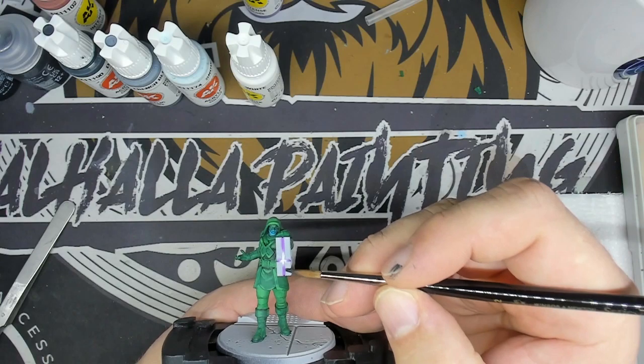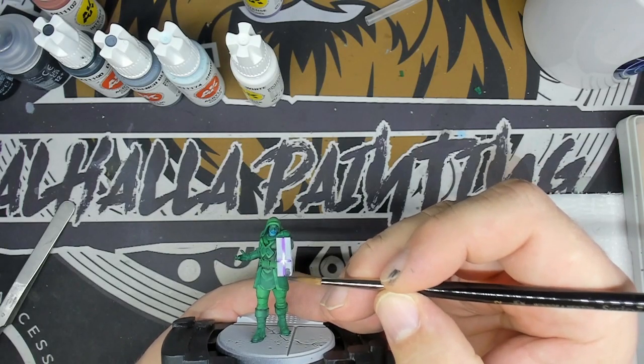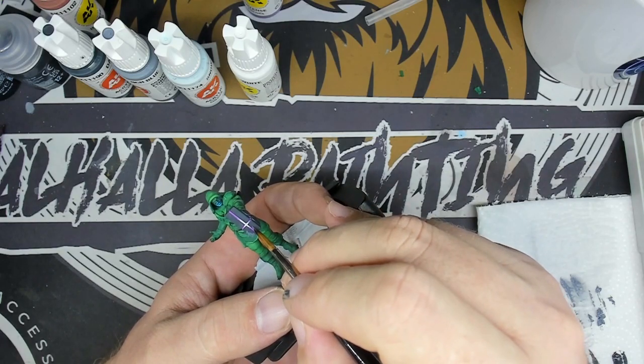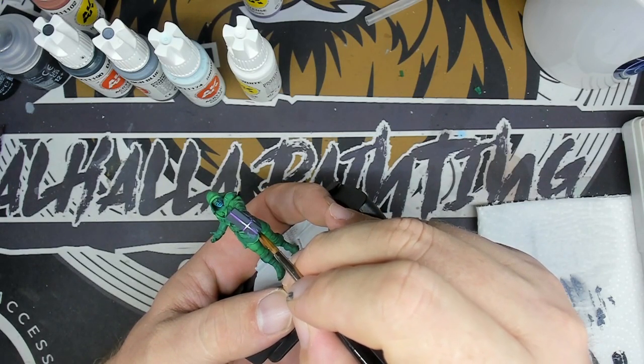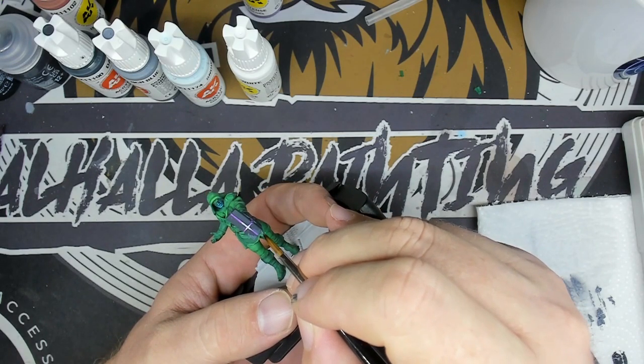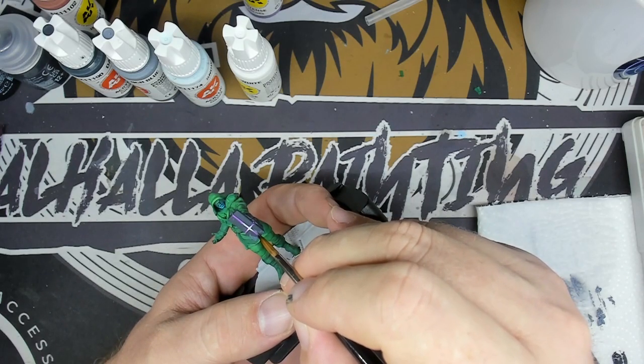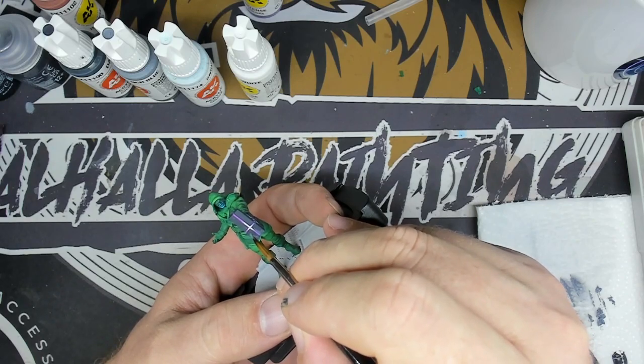I will base my hammer in dark sea gray, which will be the base of my NMM. Once that's done, I'll have the light point determined by putting my French blue on there. Don't worry — the transition we'll be working on later to give a comic book feel to our painting.